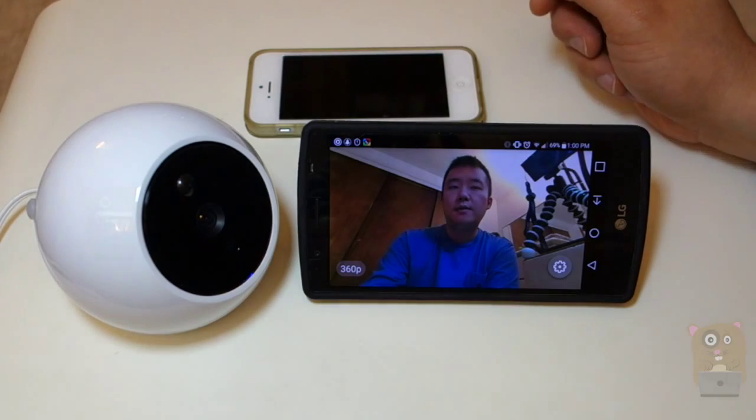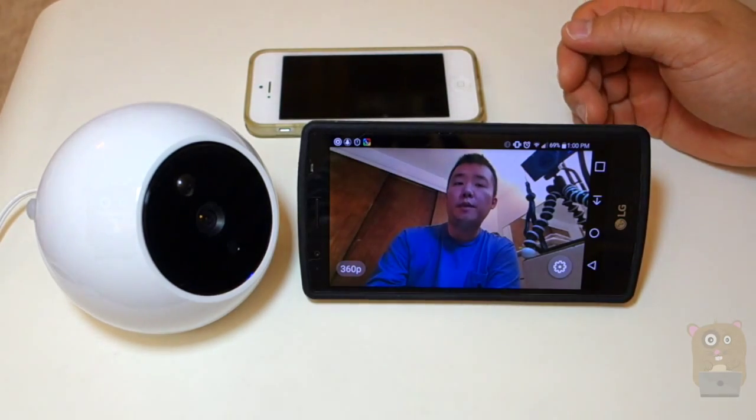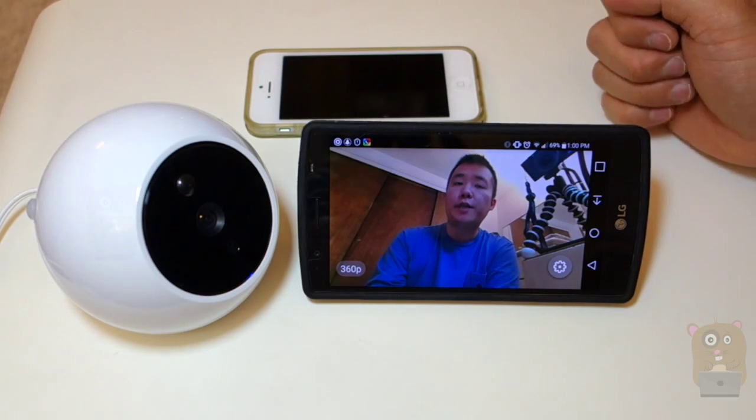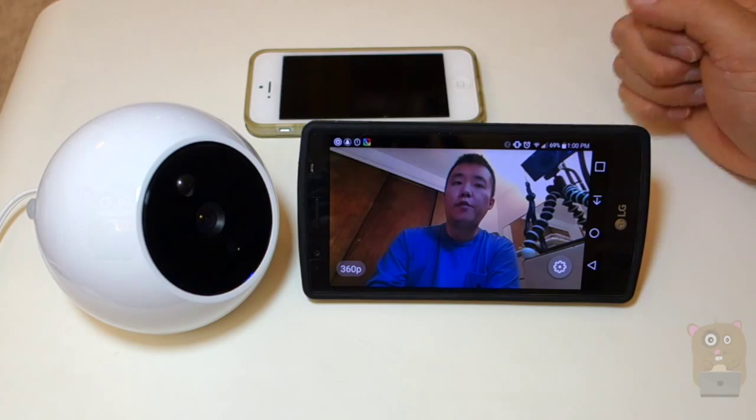Thanks for watching this video on how to initially set up the iCam Pro by Amarillo, and also a brief demonstration of the functionalities with this camera. If you guys have any questions, comments, or suggestions, feel free to contact me. Thanks for watching. I'm Grahamster. Bye.